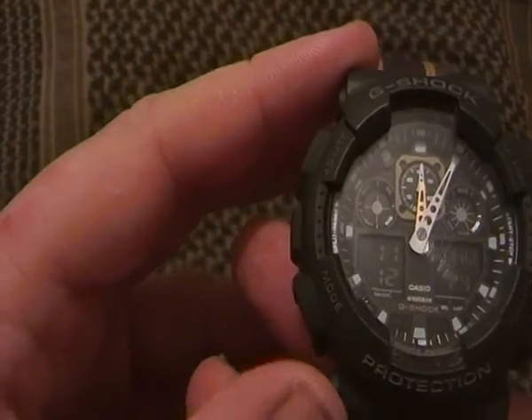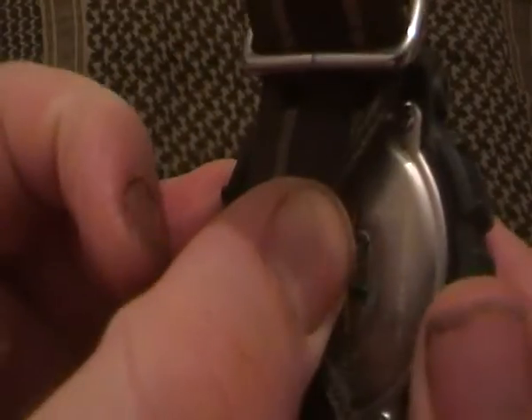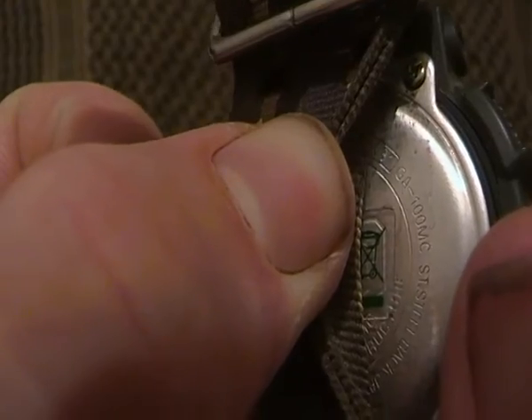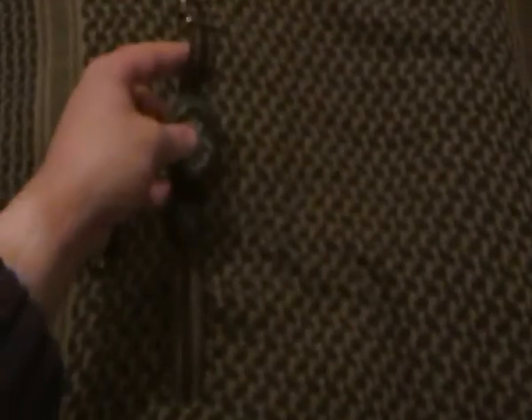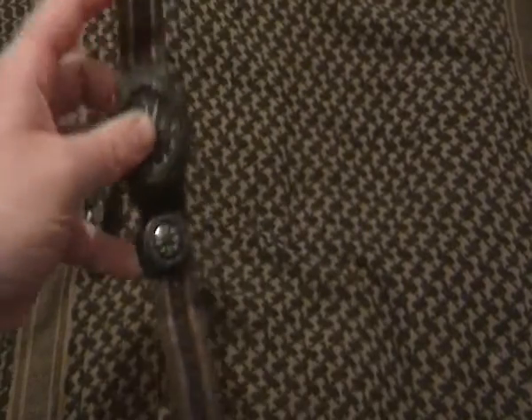The watch is the Casio G-Shock GA100MC. There you go — GA100MC. And I'm still using the Explorer brand compass on there.